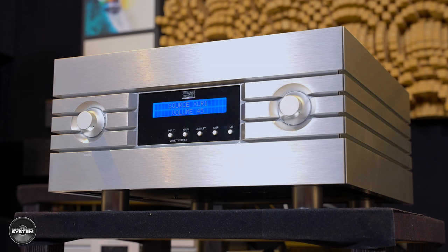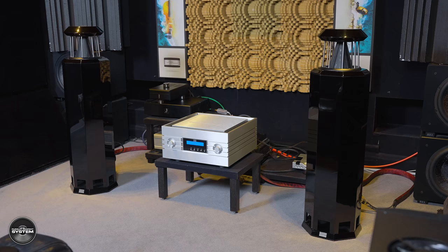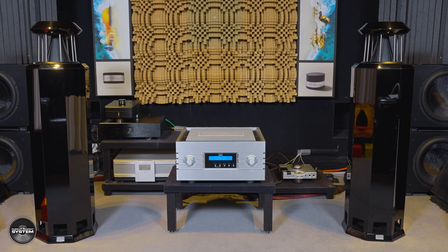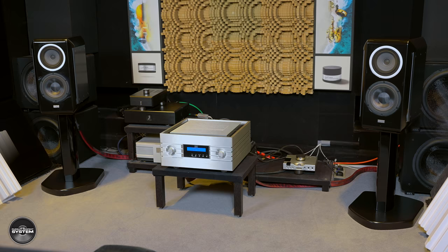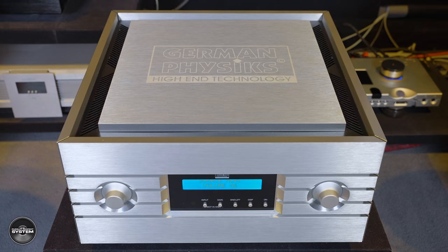I can definitely see some audiophiles preferring the single-box solution simplicity, especially when I say I think the Emperor could be a perfect integrated amplifier. I fully appreciate that is a huge statement, and there are definitely some big caveats, but I genuinely think the Emperor could be a perfect integrated amplifier. I used the Emperor with three totally different speakers: the German Physics HR-S130, the Martin Parker Duo Diamond, and the TAD Compact Evolution 1.